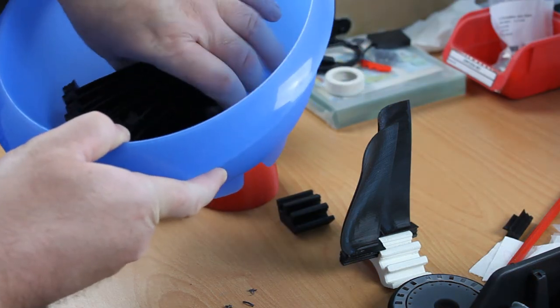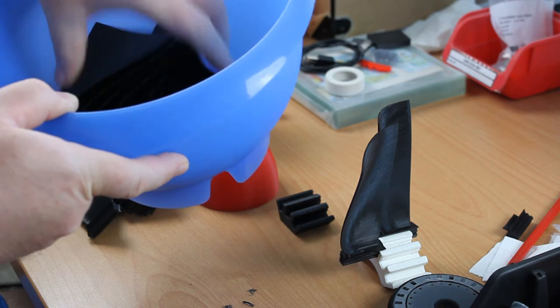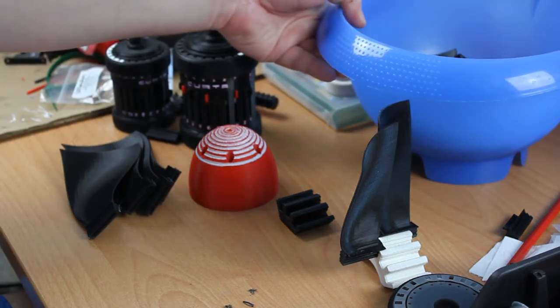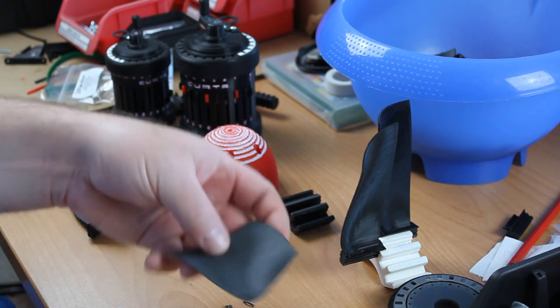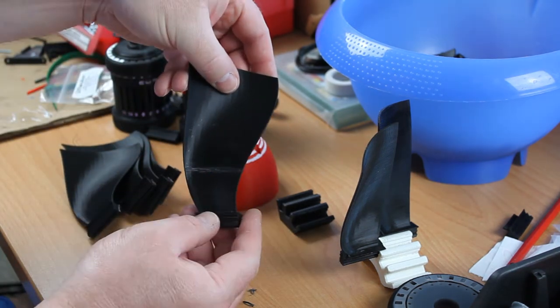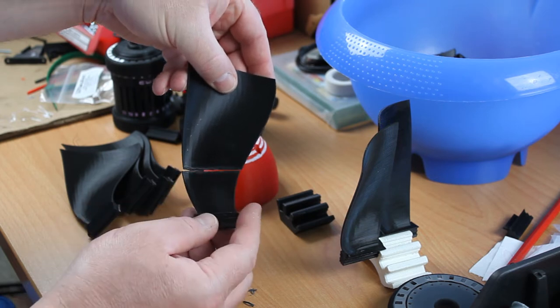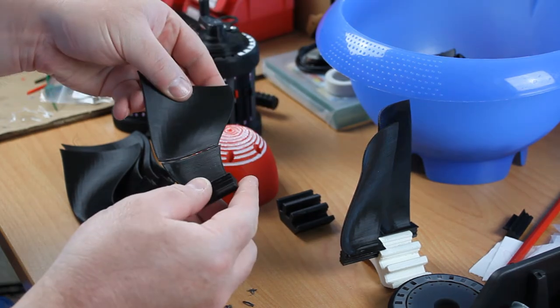So I printed quite a lot of these blades, 20 in total. Why 20? Well, I needed 18. But during testing one of the blades broke. As you can see from the discoloring, I tried to repair it by gluing it with super glue, but that was no success at all.